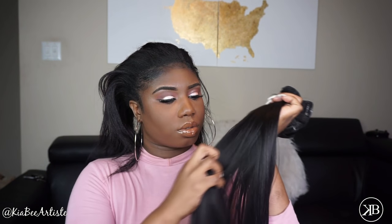Hi guys, welcome back! I'm doing this tutorial today with Better Length clip-ins. These clip-ins are very soft and have a light yaky texture — they match my relaxed hair very perfectly.